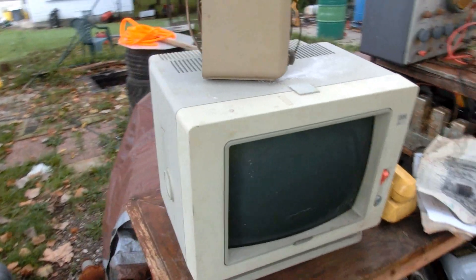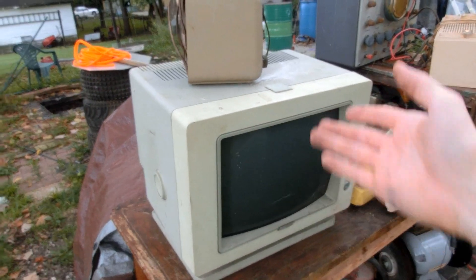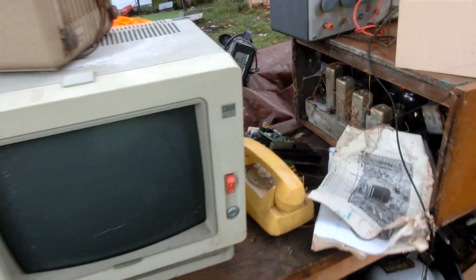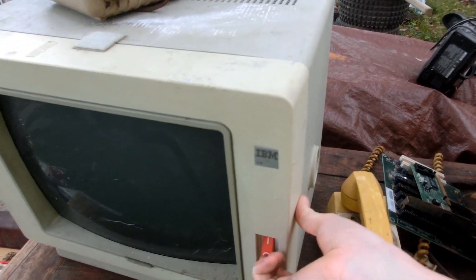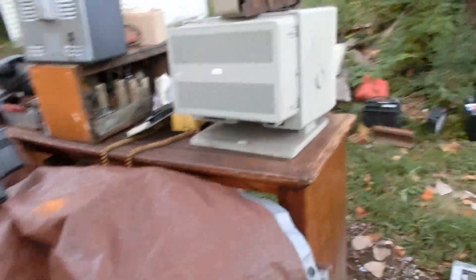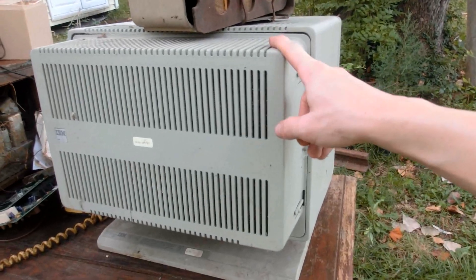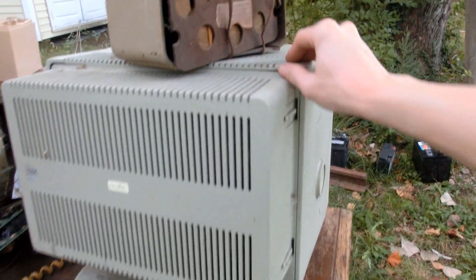It's an IBM 3180 terminal. This is what you would use to connect to an IBM mainframe — I believe it's System 32. I wonder if I could hook it up to my original IBM PC and run an emulator on there, where I could run my original IBM PC as the mainframe and run this off it. I could have my own network — that would be awesome.